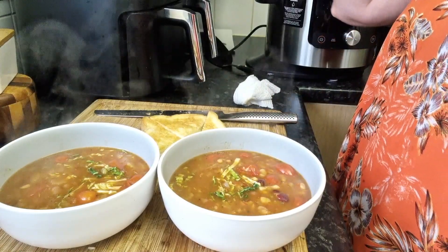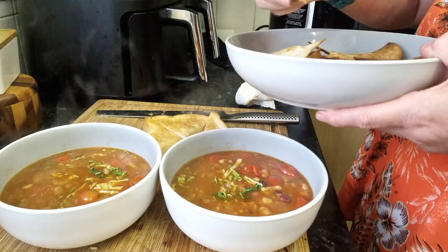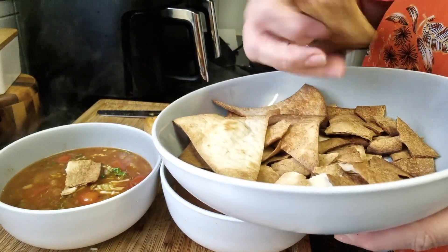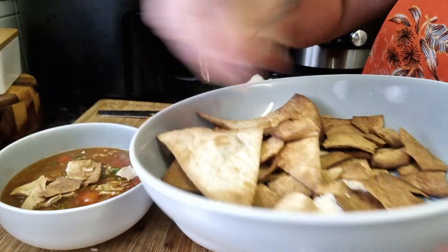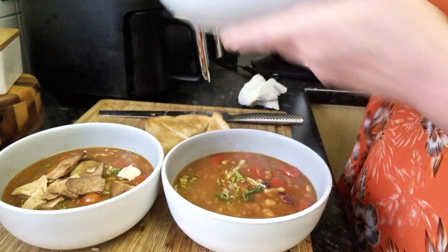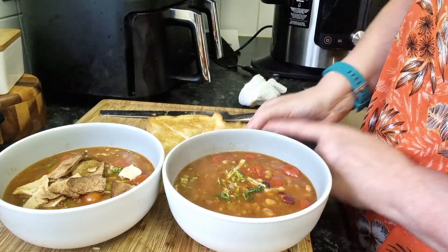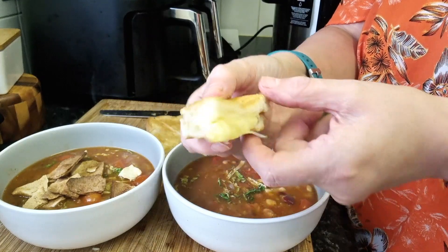There we have our two taco bean soups. I'm just going to sprinkle some of the nachos over mine — very crumbly as I said. Steve will do his if indeed he wants it. And I just want to show you this lovely cheese toastie — look at that!